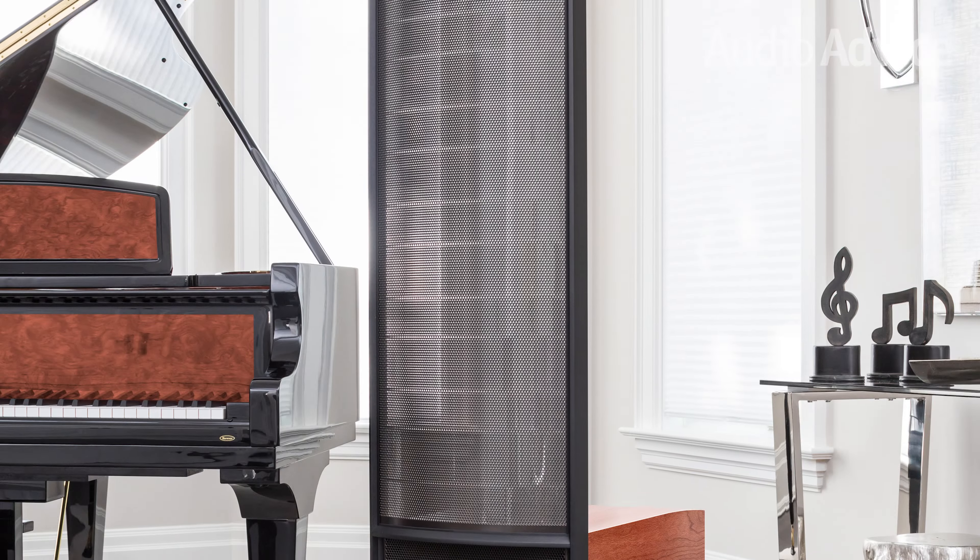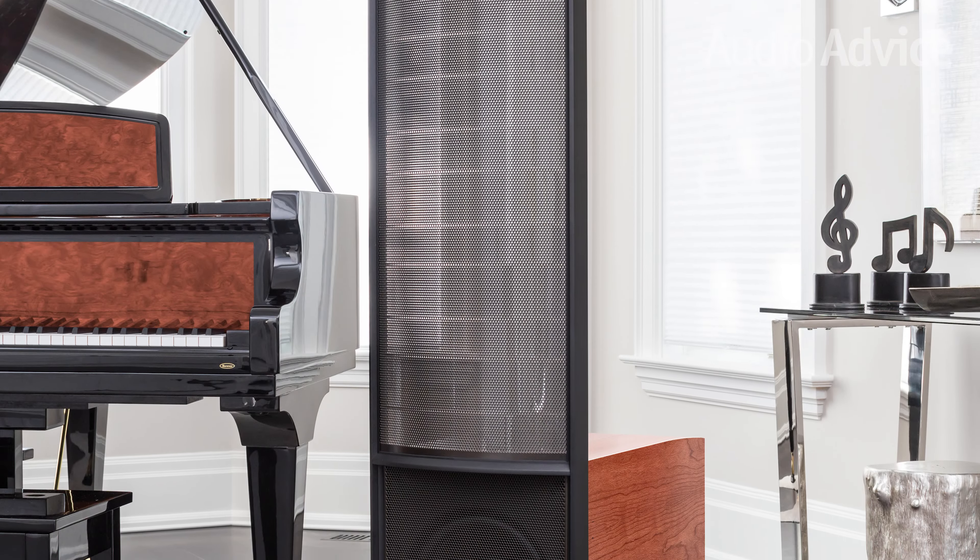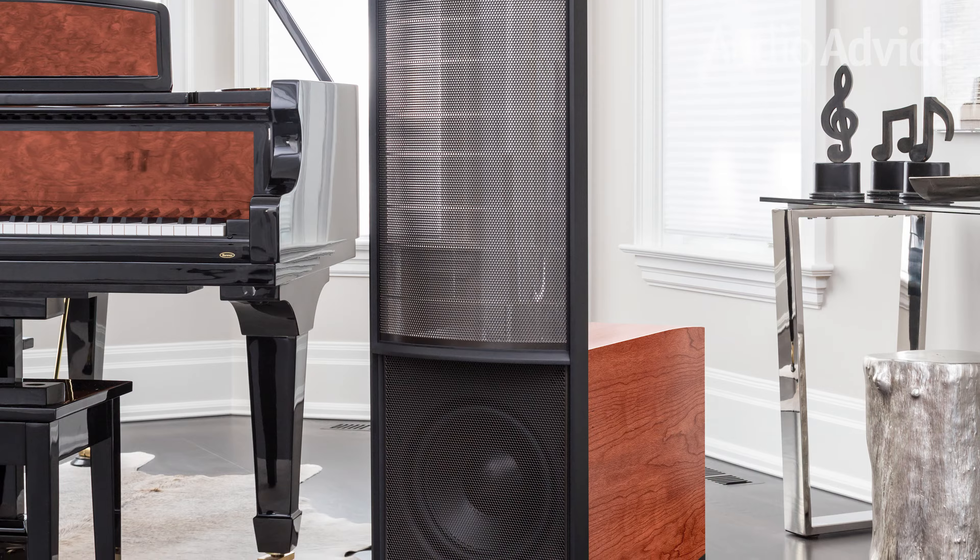Hi, I'm Scott Noonan, CEO of Audio Advice. Today I'm going to be covering the Martin Logan Renaissance ESL-15A, which is an incredible speaker. I find it fitting that Martin Logan chose to name their current high-performance lineup the Masterpiece Series, as it conjures up ideas of incredible artwork or musical compositions. The 15A certainly fits this description. Without further ado, let's get started.